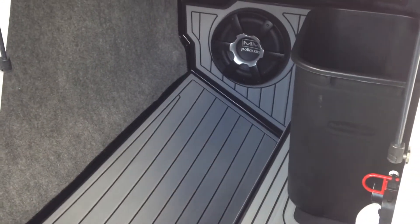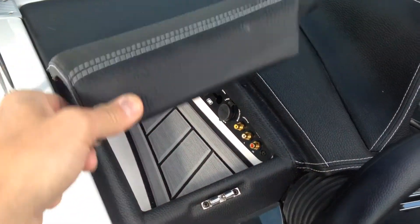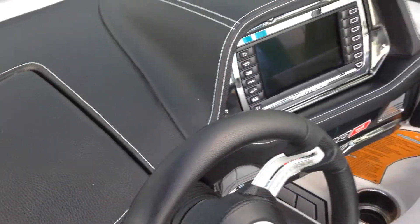Storage for days. Polk sub and amps, Link screen, nice glove box — charge your phone or whatever other device.